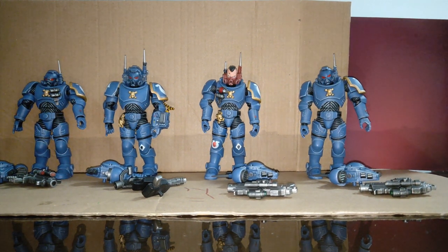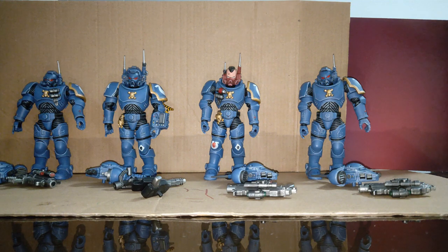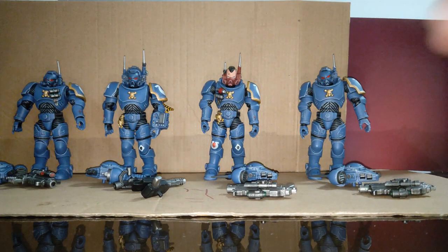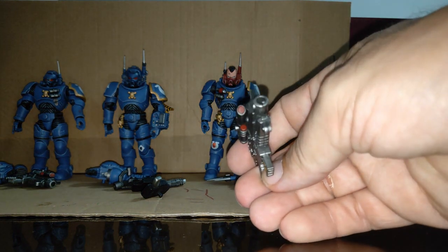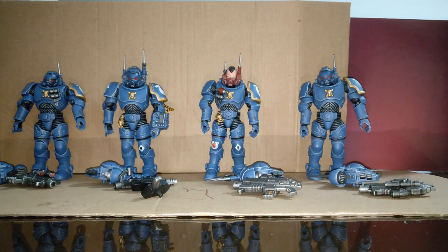Here are the Infiltrators. I prefer their aesthetic to the Incursors. They come with the same equipment except for the knives — instead of the knives they have this double pocket pack here. The backpacks are different as you can see, and the guns are different too. The bolters I'm assuming are different as well. Otherwise the small pistol is the same. Same hands as the Incursors. You do have to heat up the alternative hands before you can actually fit them onto the figures, and I've done that already.